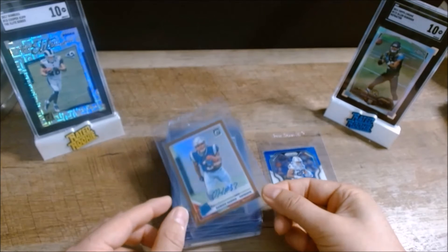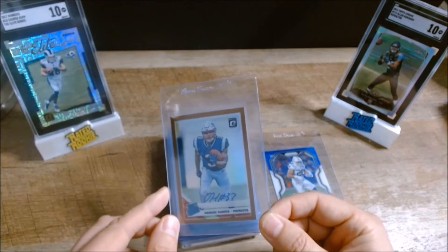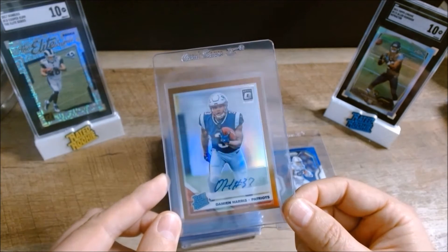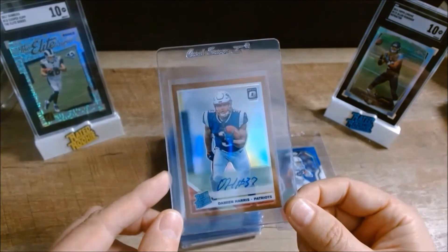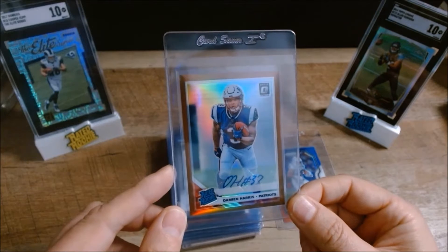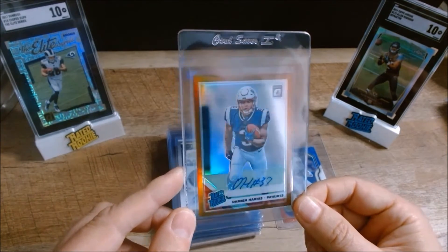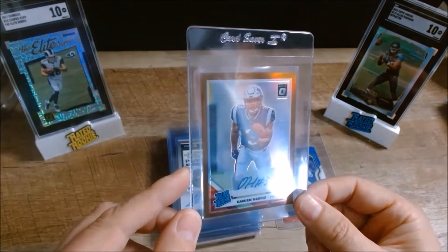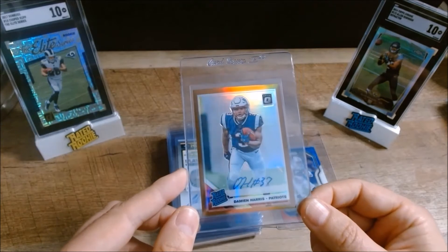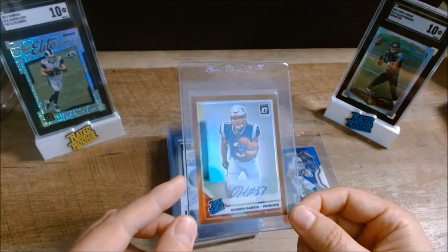Next, I've got a Damian Harris 2019 Donruss Optic bronze refractor auto. It's not serial numbered, but does have a slight imperfection in the center — probably 60/40 from left to right, maybe even 60/40 up and down. But I think it'll grade well; everything else is really clean on this card. Surfaces, edges, and corners all look good, so I think that's a good one to send in to SGC.